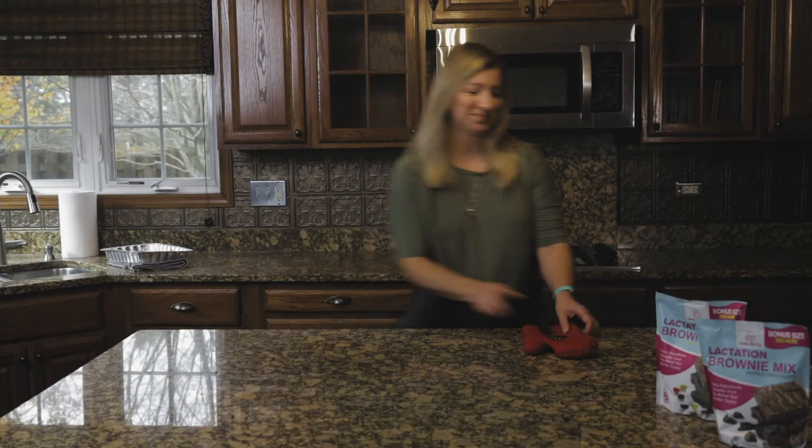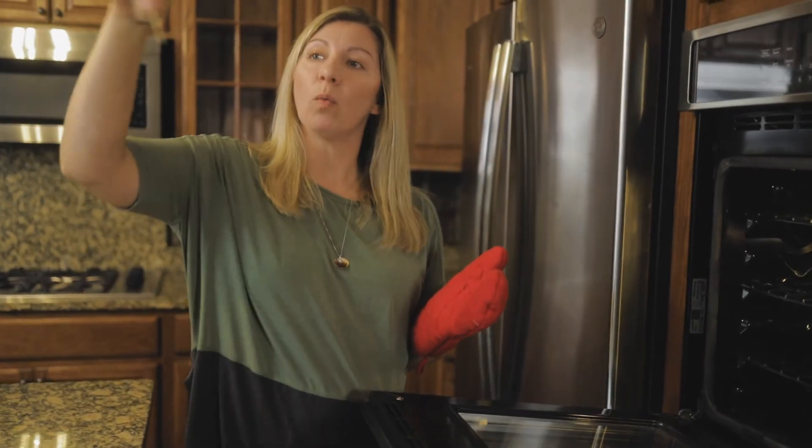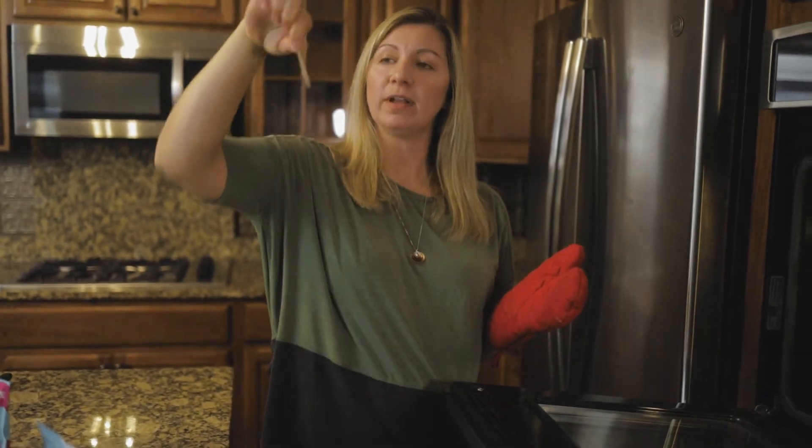Brownies are done. Now the very next thing to check for is doneness. You want to take your toothpick about one inch from the edge and poke down. Comes out clean, brownies are done.